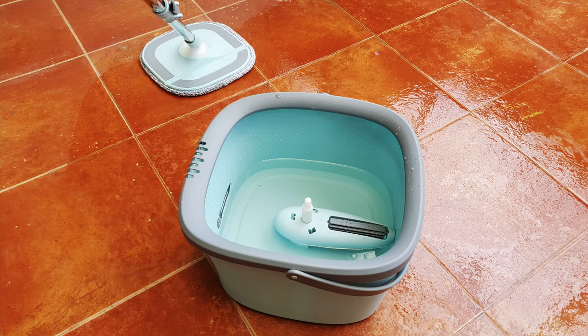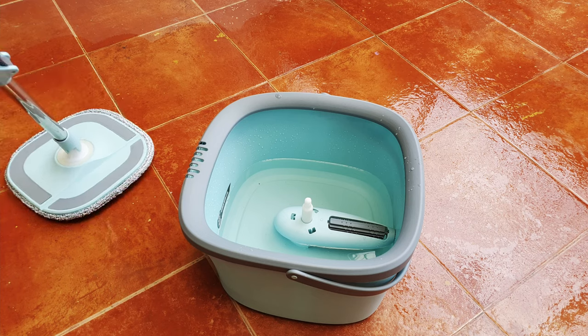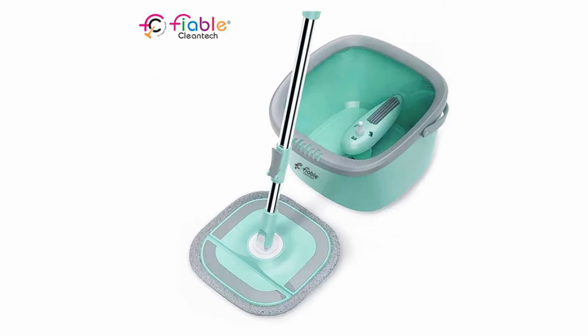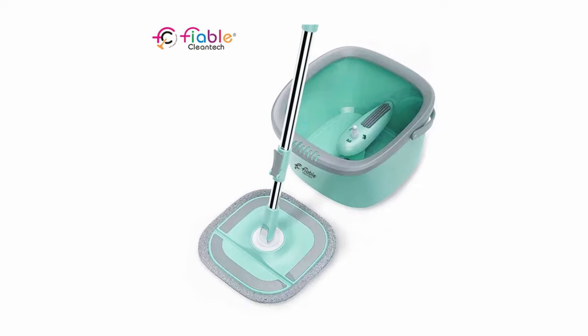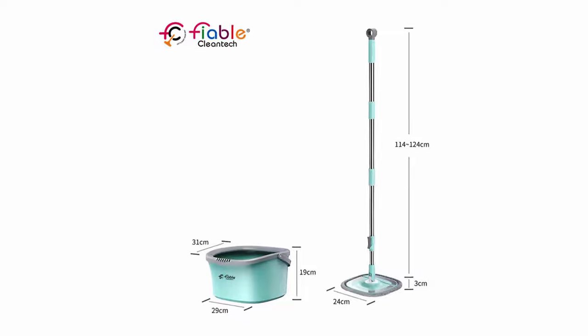So that's my short review of the Fable microfiber spin mop. As always, please do subscribe and hit the like button. Let me know if you have any comments in the comments box below. If you want to buy one of these, I've left links in the description below. Thank you all for watching — I'll see you on the next one. Bye-bye.